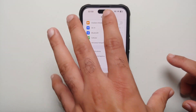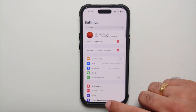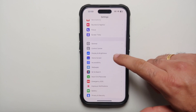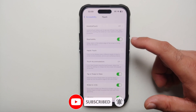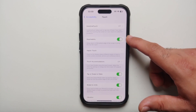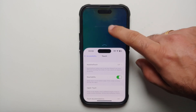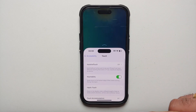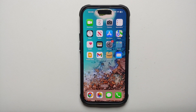With phones getting bigger, it's not always easy to reach the top left of your device one-handed. Did you know there's a one-handed mode on your iPhone? Go to Settings, Accessibility, Touch, and enable Reachability. Once enabled, a little swipe down near your gesture bar at the bottom activates one-handed mode. To exit it, just tap anywhere on the part of the screen that is not part of the shifted content.